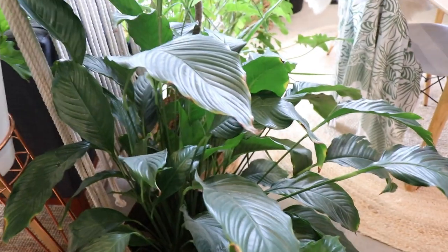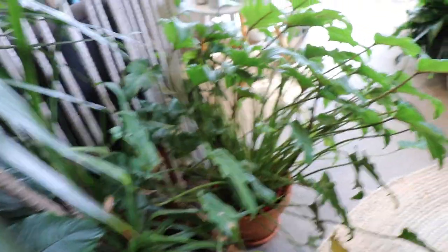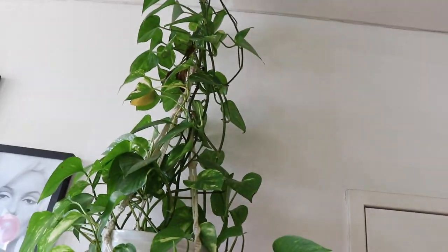Down here, I'm not entirely sure what that one is — if you know, let me know. We've got some Spathophyllums, and the Spathophyllum Sensation which is just getting huge. Dracaena Dragon Plants here. We've got a Philodendron Shangri-La. We've got a great big Sensation again here.